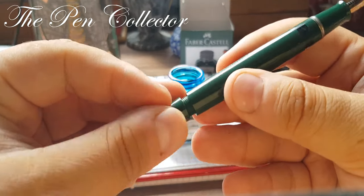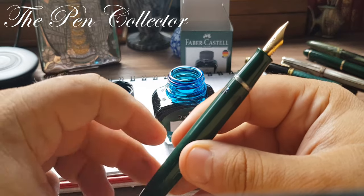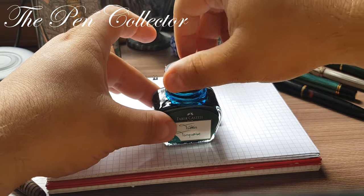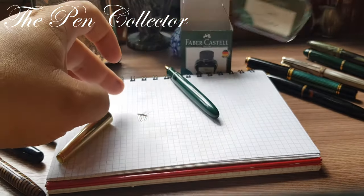And I have a surprise for you: we will see a flexible nib. I was quite surprised to see a flexible nib in this fountain pen, but it was a very nice bonus to a very lucky purchase.